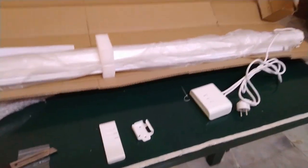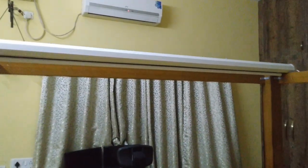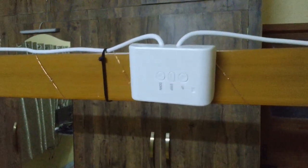Let's get the screen set up and see how it functions. I have set up the screen on the far end of my poster bed and it fits perfectly for the dimensions. I have attached the control unit to one of the beams of my bed. We will be using the remote control for the screen in this case.